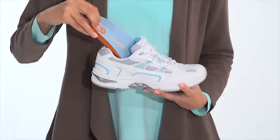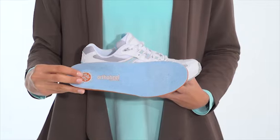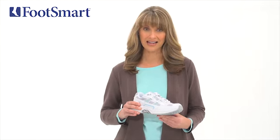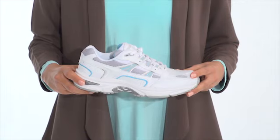The removable orthotic insole and deep heel cups offer contoured arch support and are designed to help realign your foot and ankle to its natural position, which can help reduce pain in your knees, hips, and lower back. The shock absorbing EVA midsoles make these shoes great for days that keep you on your feet all day long.